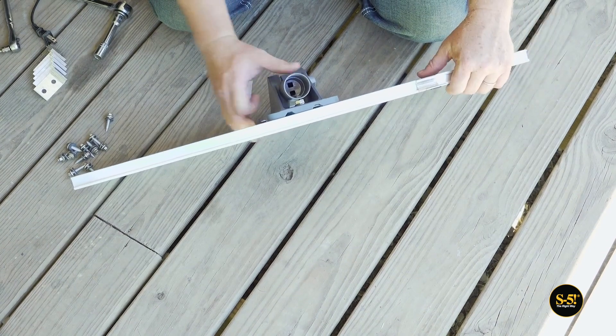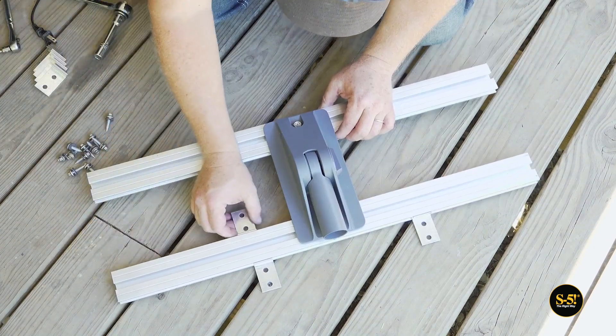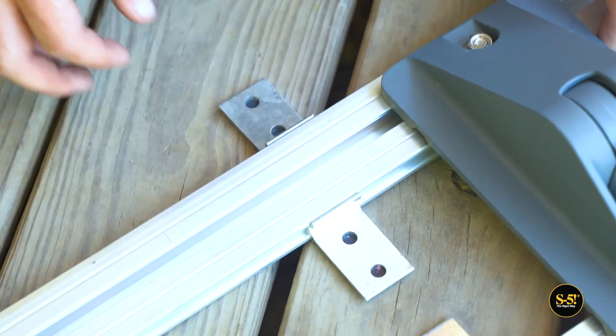Now we're going to add our exposed fixed tabs to the channels on the sides of the GripperFix. We didn't know the exact gauge of the roof we're installing on, so we're using eight tabs to ensure we reach optimal holding strength and wind resistance.